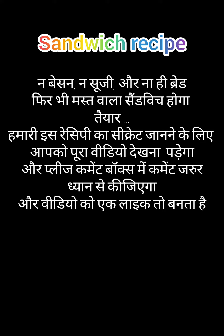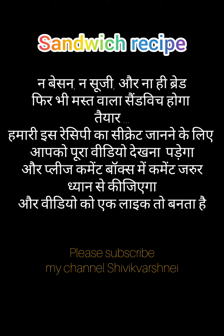Good morning friends, welcome to Shibik Vashini channel. Today I have brought a good recipe in which you will not use bread nor sandwich.